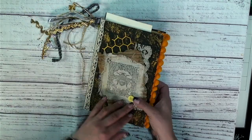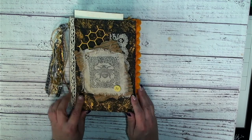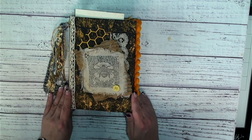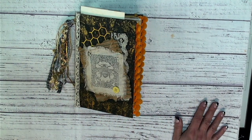So this journal is going to be going up on my Etsy, so keep an eye out for it. I hope you enjoyed this little journey on our bee journal. I will see you guys on the next video — thanks so much for joining me, and P.S. I love you.